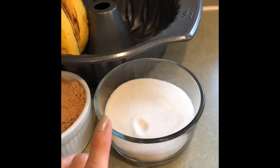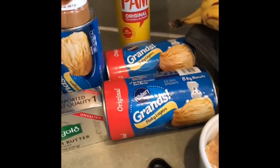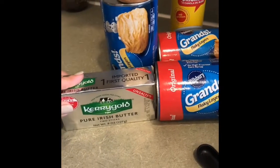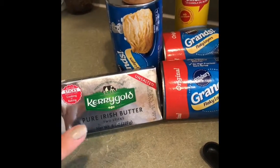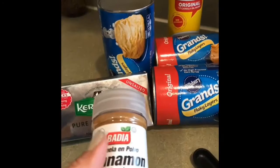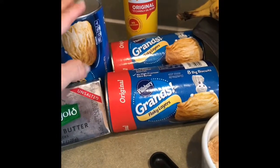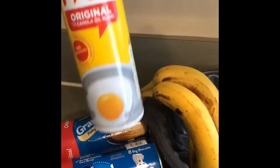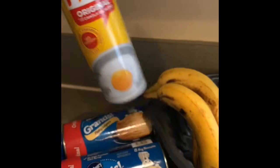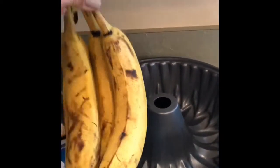Necesitamos una taza de azúcar blanca, una taza de azúcar morena, una taza de mantequilla sin sal — acá lo tengo en sticks, dos sticks hacen una taza — dos cucharaditas de canela, de dos a tres tubitos de biscuits, cada uno trae ocho, aceite en spray para engrasar el molde y de dos a tres plátanos.